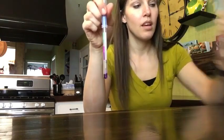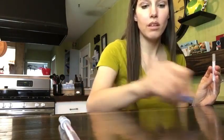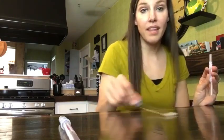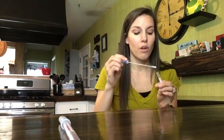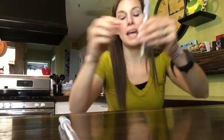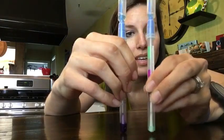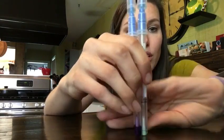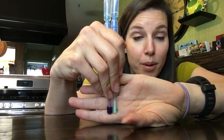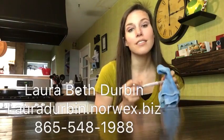So here's our dirty swab. Now we're going to use a new one and run it across our surface. I'm going to go a little bit further than where I had my egg, just to show you that the Norwex cloth isn't just spreading it around — it's actually picking it up. We're going to put it back in here, shake it up, and it's green. So this one is after we cleaned — green is clean. And this one is before we cleaned. So it shows you that the Norwex picks up all the protein off the counter. I'm thoroughly confident when I clean my house with this that it's clean, and with two little girls running around, it definitely has to be clean.